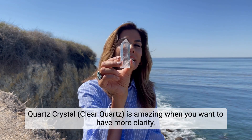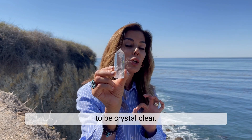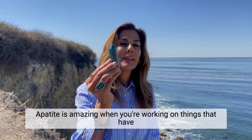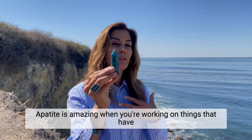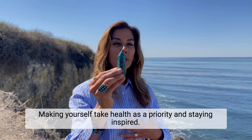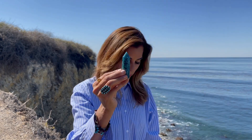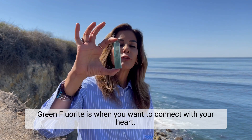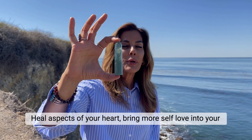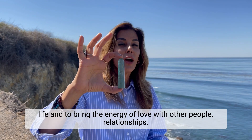Quartz crystal is amazing when you want more clarity, certainty in your life, and to be crystal clear. Apatite is amazing when you're working on things related to monitoring and managing your weight, making health a priority, and staying inspired. Green fluorite is when you want to connect with your heart, heal aspects of your heart, and bring more self-love into your life, as well as the energy of love with other people.